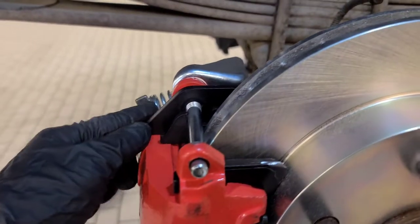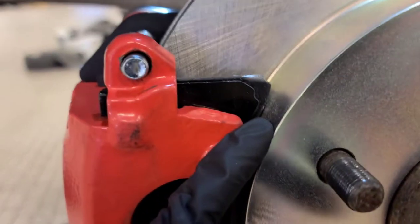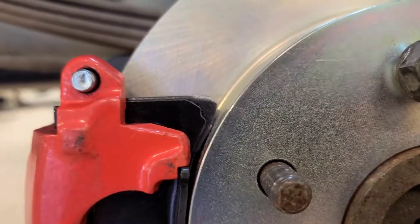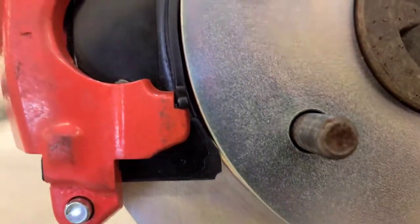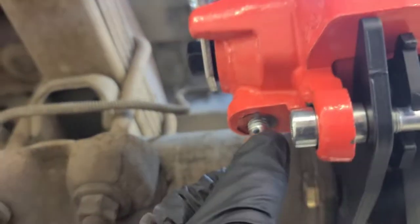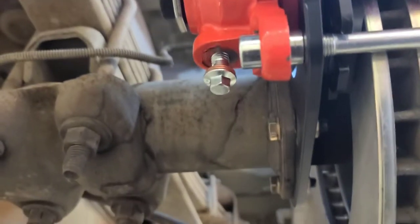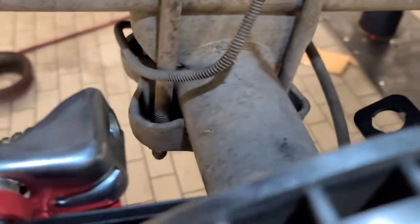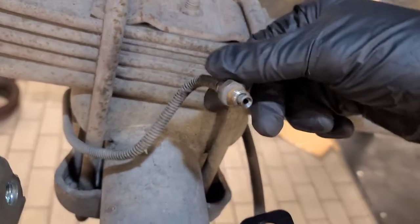These are all in and you can see what I'm talking about - it's super close but we clearanced it so we're not gonna get any contact. It'll probably warm up a little bit but we're good. We got the banjo bolt right here. This banjo bolt is going to have a new line, it's gonna go underneath and plug up in here, then we're gonna fight with this fitting for a few minutes to get it in there and that's it.